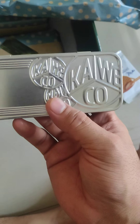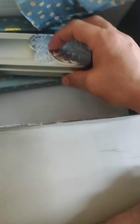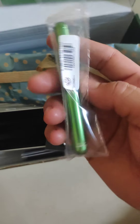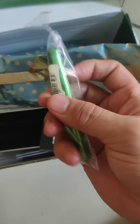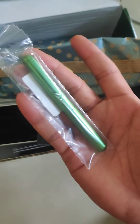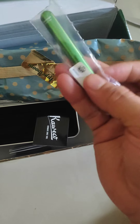Look how beautiful this box is — this is a tin box. This is the standard sticker and the template which we received for the Kaweco history. You can see the size, it's very small but very cute. This is a collection model, you can see it right here.